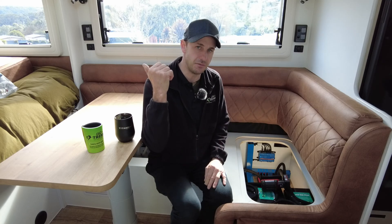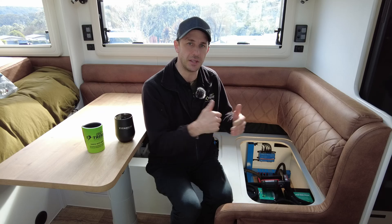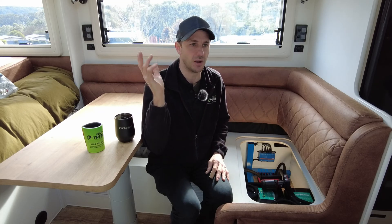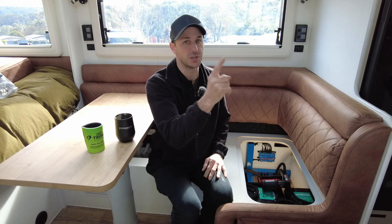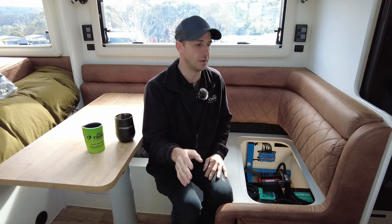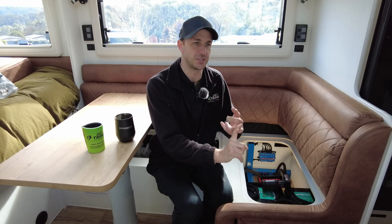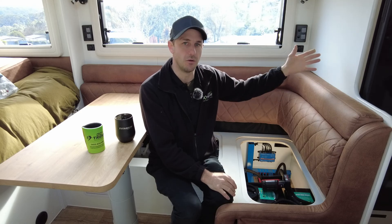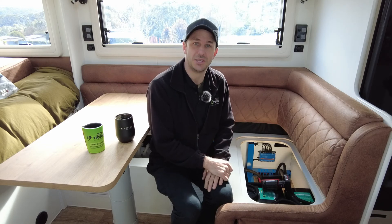These guys have a Chev GMC, and the alternator can handle this more than enough. When driving, he gets 50 amps from the engine plus solar — well over 100 amps combined — so they can run their air conditioner while driving, keep the van cold, and not worry about energy. They've got instantaneous gas hot water, and the compressor fridge is always 12 volt with mains as backup.